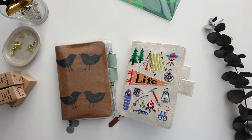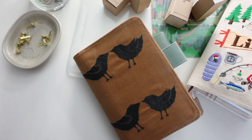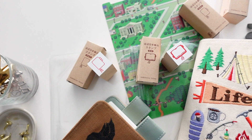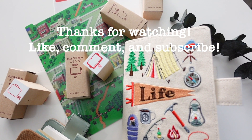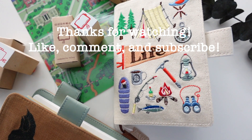That is my small haul from Hobonichi. I hope you guys enjoyed! Let me know if you guys have your 2021 setup ready to go, because I know I don't — not yet anyway. That's another video. I hope you guys enjoyed and I will see you guys next time. Bye!